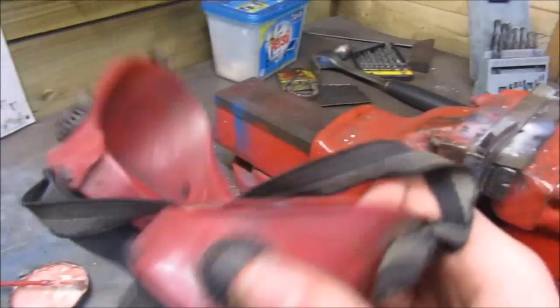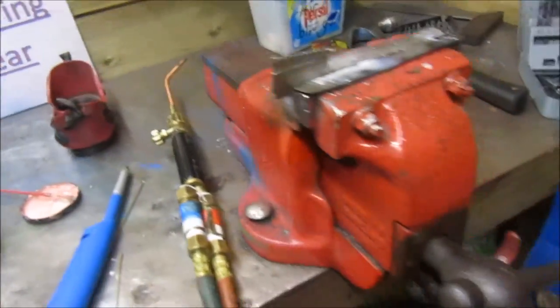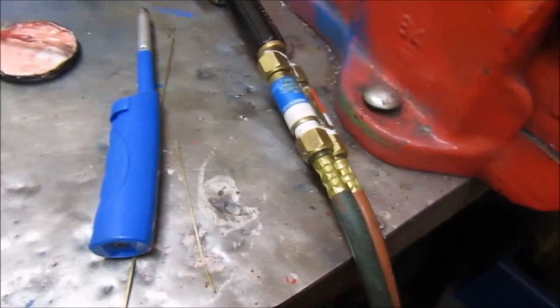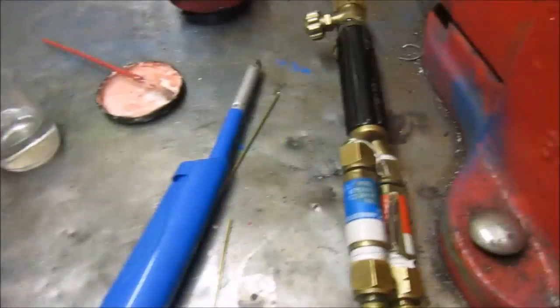Some safety equipment: goggles and a respirator if you want to wear that. For today's video I'm going to be showing you how to do this by adding flux manually, not by using a pre-flux rod, because that would be too easy.